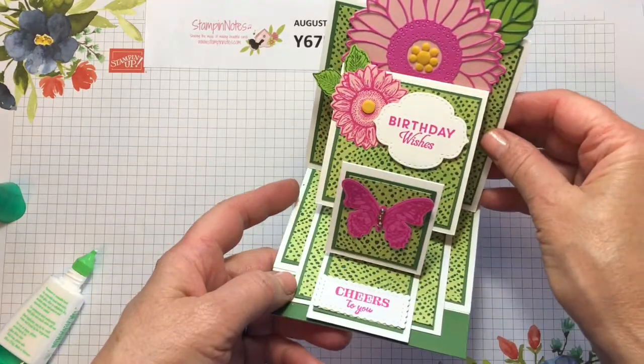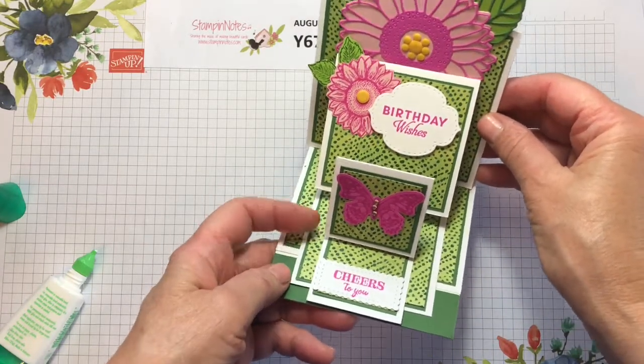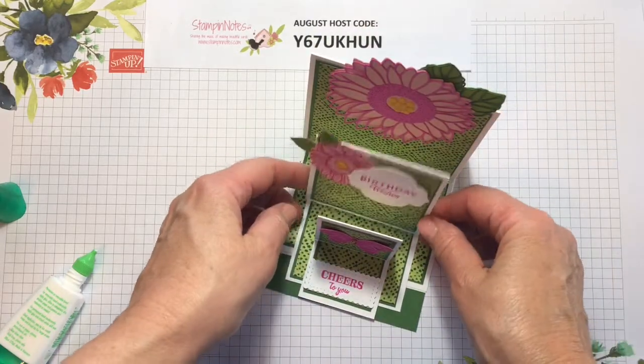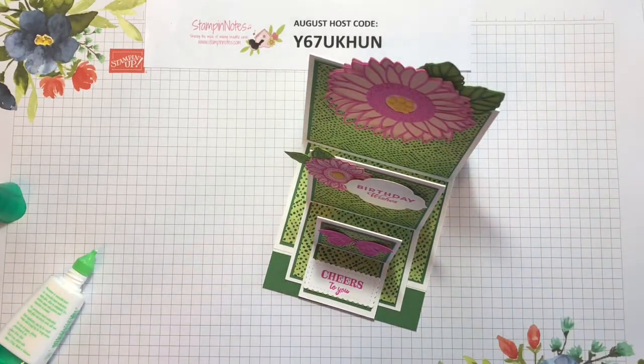This is the card — it has three easel cards in this set. Cheers to you is for birthday, birthday wishes, and then the big sunflower on the back. Let me tell you what you need to make this card; if I miss something it will be in the description below the video and also there will be a link to my blog StampinNotes.com where it will also be posted. Subscribe to my YouTube channel and ring that little bell and you'll get notified when I upload videos.